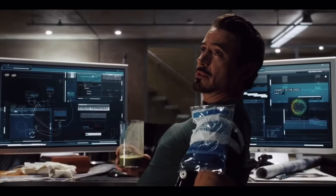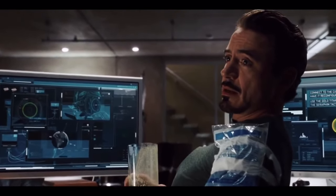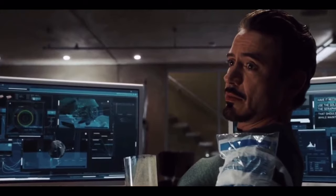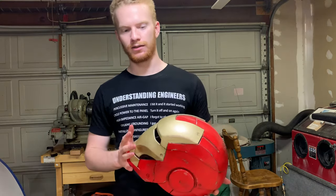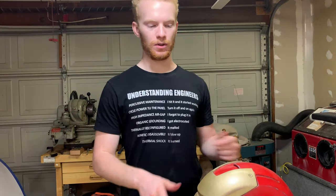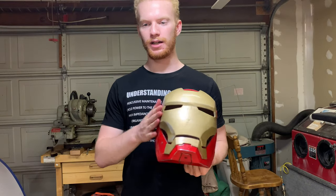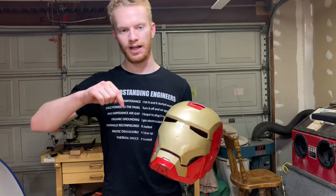In the movie, as you may know, Iron Man's suit is a gold titanium alloy. This plastic has no gold in it, so I thought I'd make an actual gold one. In this video, I'm going to be making the Mark 50 helmet from Avengers: Infinity War. I'll 3D print the helmet like this one off Thingiverse — I'll put a link to the CAD in the description.